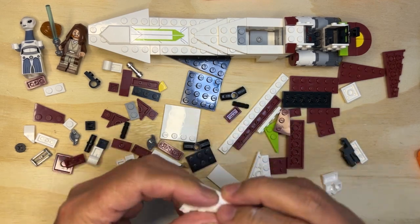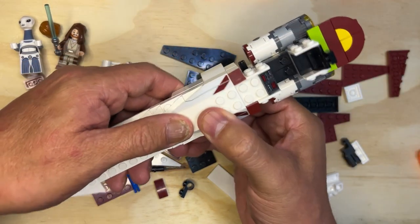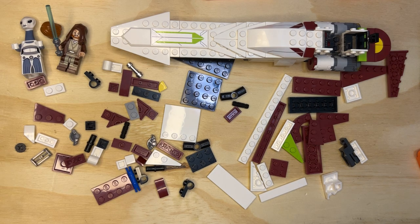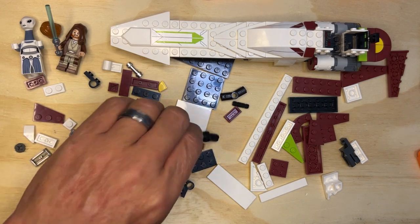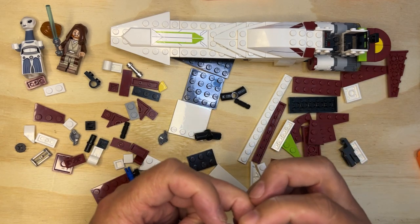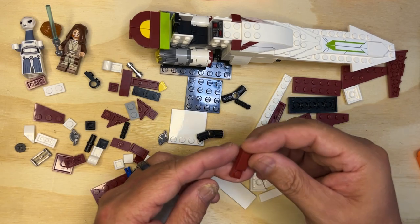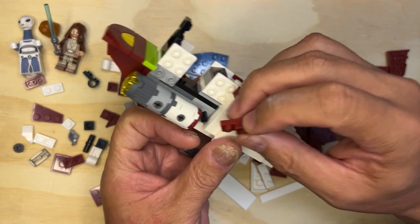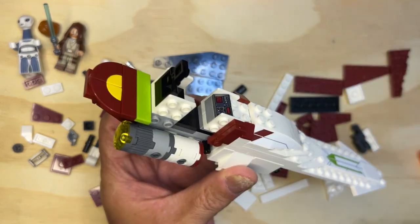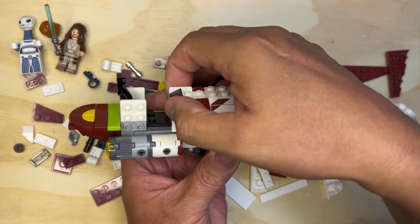And there we go. This is actually going to sit right here like that. I'm sure there's a reason for that - we'll see it at the end. Now I need one of these and I need these, and this is gonna go right where that goes - like this, yes like that. There should be a white piece, and that goes right there just like that.